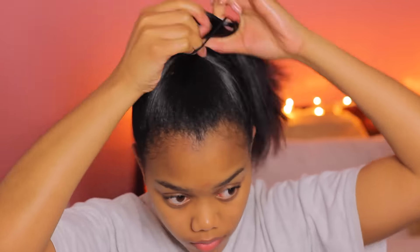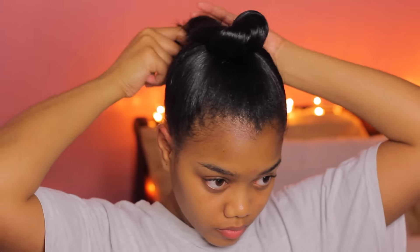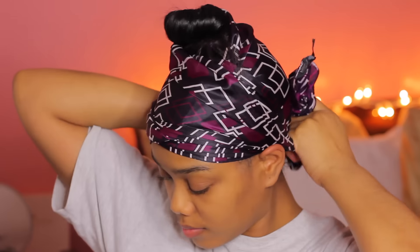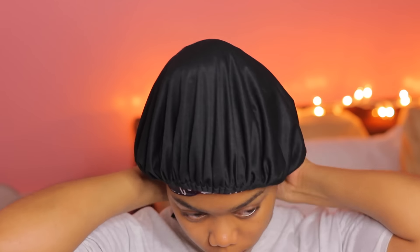Right now I'm just putting my hair up into a high ponytail and I'm going to do one giant Bantu knot. I didn't really feel like doing a bunch of different Bantu knots so I just put my hair in one ponytail. Gave myself a little Bantu knot or top knot, whatever you want to call it. I go ahead and tie my satin scarf around my hair and put my satin bonnet on top and tie it down to secure it.